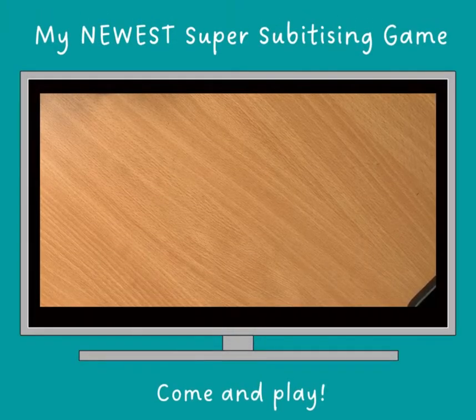Hi everyone, Karen here with a really easy but brilliant, if I do say so myself, subitising game.